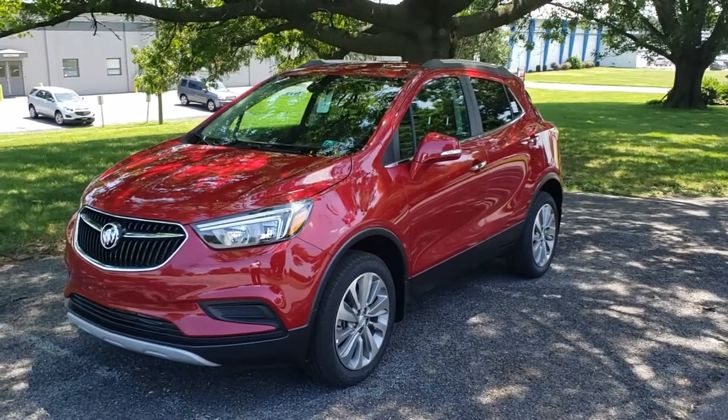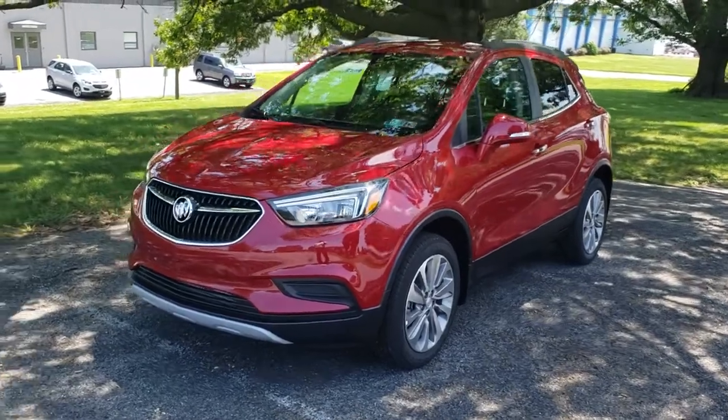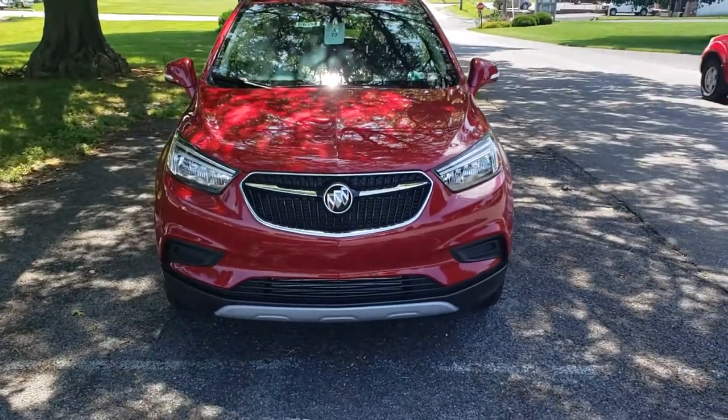Hi Janet, Dakota from Jones Buick GMC. I wanted to take a couple minutes here to shoot you a video of the Buick Encore because I know you're a little bit on the busy side this week and probably didn't have a whole lot of time to swing out, so I wanted to kind of bring it to you.